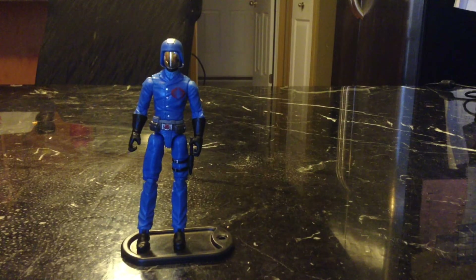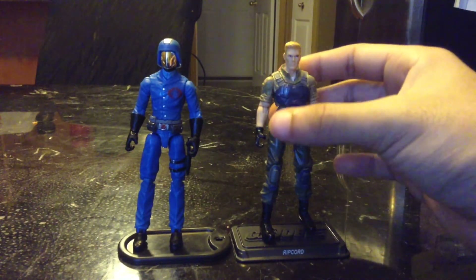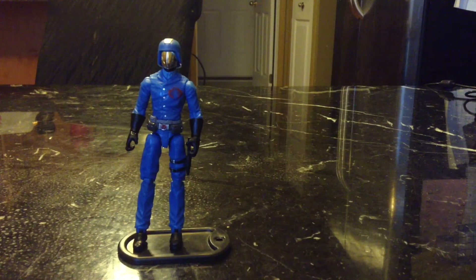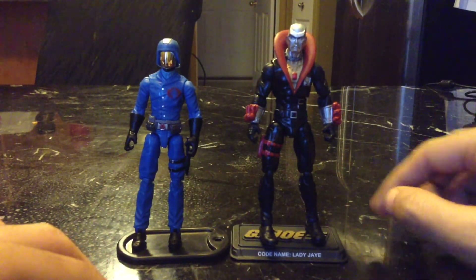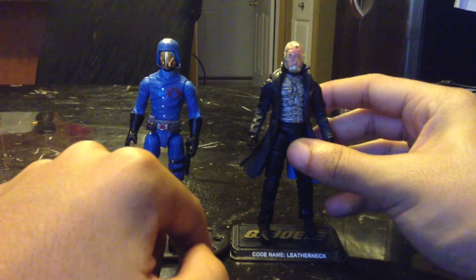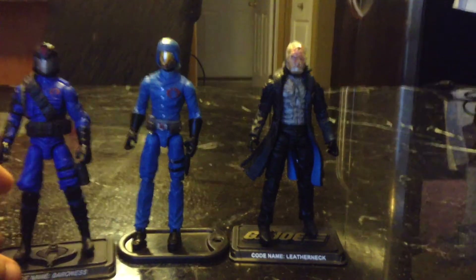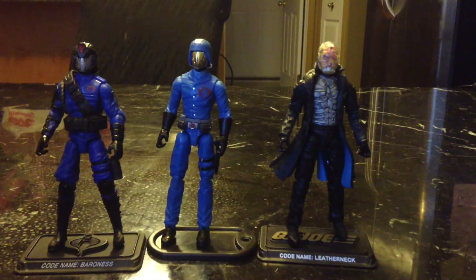Let's see how he scales with some figures. Here is Pursuit of Cobra Duke — he's about one centimeter taller than him. Here's Destro from the 50th Anniversary line — that seems pretty accurate. And here he is with some other Cobra Commanders: Movie Cobra Commander from Rise of Cobra, and a Cobra Commander from the sequel, Retaliation. He's taller than the Rise of Cobra Cobra Commander, and he's also taller than the Retaliation figure.